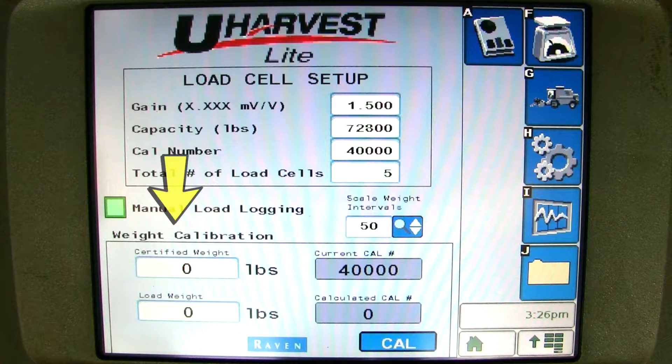You can also calibrate the scale from the setup page. It is important to calibrate the scale as soon as possible. Please continue to watch and we will demonstrate how to calibrate the scale. Your uHarvest Lite is now set up so we can proceed to operating the scale system.